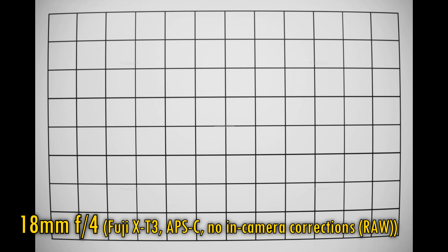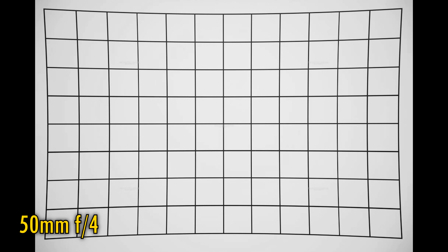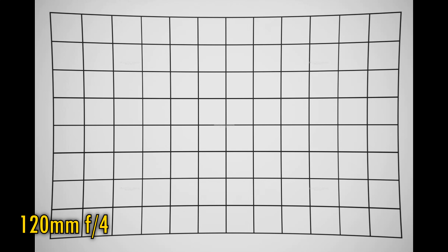Let's take a look at vignetting and distortion. In-camera corrections will normally take care of this for you, but here are some pictures I took in RAW to check the actual performance. At 18mm we see moderately strong barrel distortion and some vignetting at f4, which goes away as you stop down to f8. Zoom in just to 23mm and that distortion dramatically flips into a pincushion pattern. Zoom in as far as 50mm and it gets extreme, staying strong all the way to 120mm, with some vignetting at f4 that's gone by f5.6. If you're shooting RAW and your editing software doesn't apply corrections, you should look out for those issues.